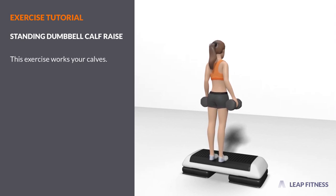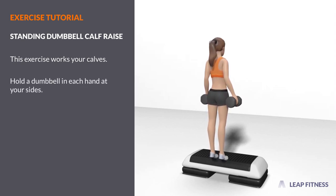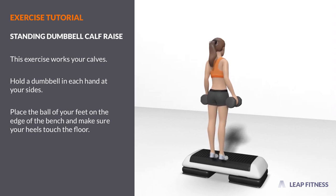This exercise works your calves. Hold a dumbbell in each hand at your sides. Place the ball of your feet on the edge of the bench and make sure your heels touch the floor.